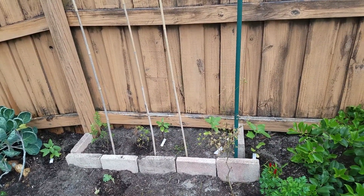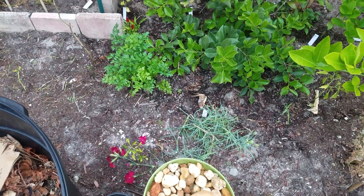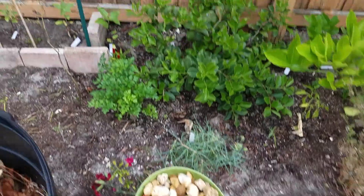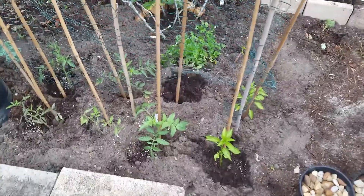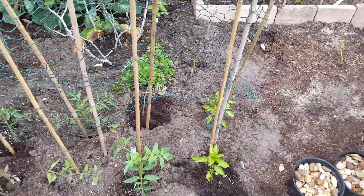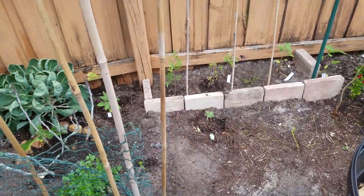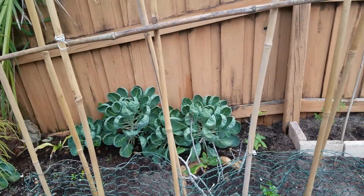Those in the far over there are Everglades tomatoes. I have some carnations over here. This is the birds and bees water station. Here I have some tomatoes staked up. I just actually put these in the ground yesterday — a couple peppers. I have a little kale back there, that's not doing so good. There's Brussels sprouts back there.